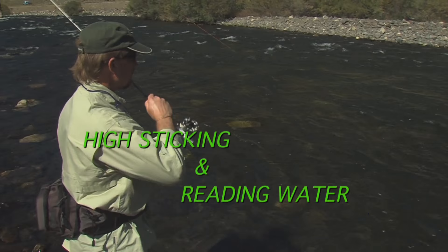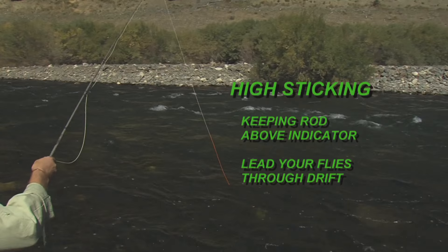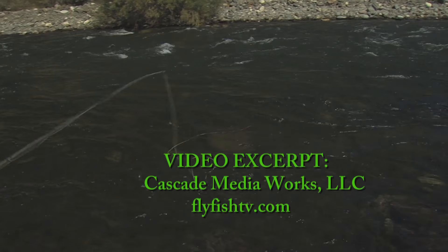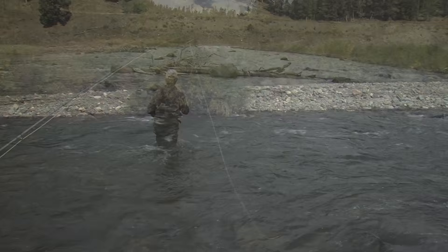This episode excerpt from the Fly Fish TV how-to video library comes out of high-sticking and reading water. You'll learn why a high rod tip can be the key to picking apart a small piece of water. They're going downstream — notice I'm turning with them and I always keep my rod tip above my indicators. If I throw the line up here and just stand here like this, I've got all this slack and the flies are getting dragged unnaturally — they're starting to arc. So always keep your rod tip above your indicator.